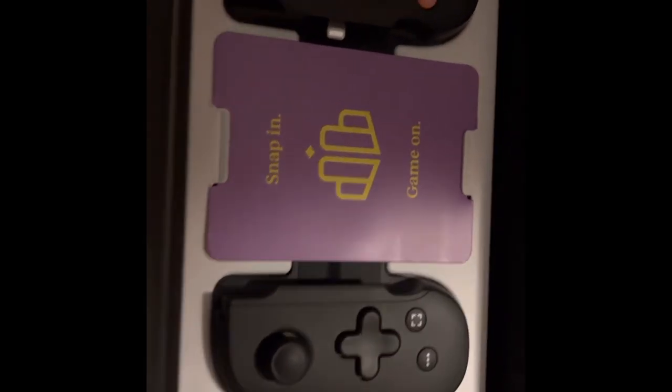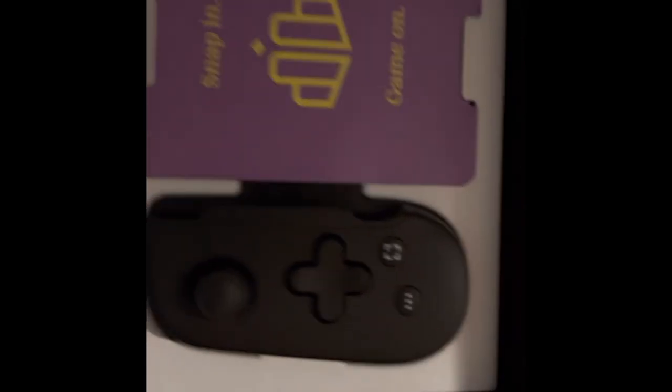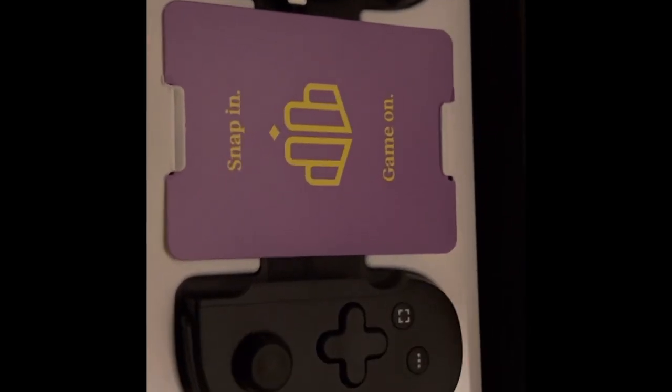Y'all see this — this is what the Backbone looks like. Zoom in on that — look, it looks good. Okay, here I think this is the adapter right here. I got the iPhone 13 Pro Max so I'm going to need the adapter, but we're going to open it and see what the adapter looks like first.